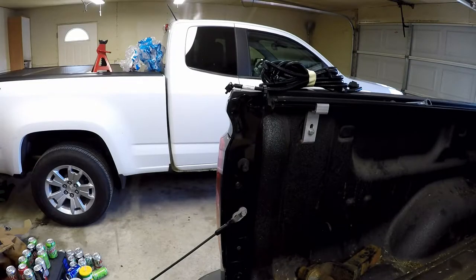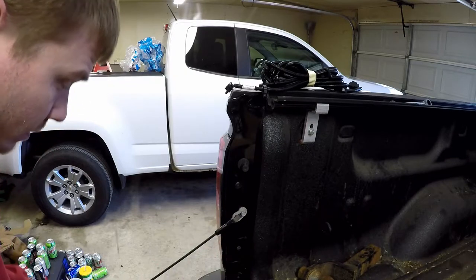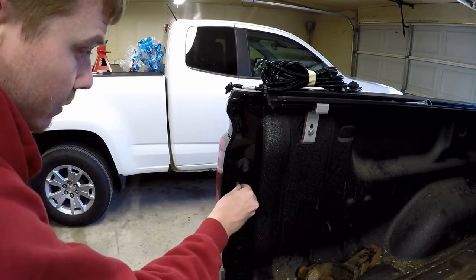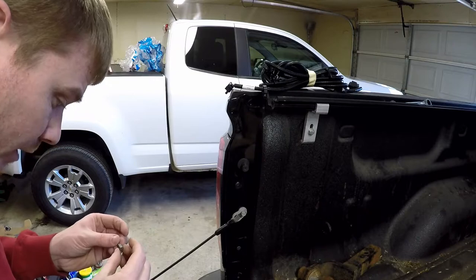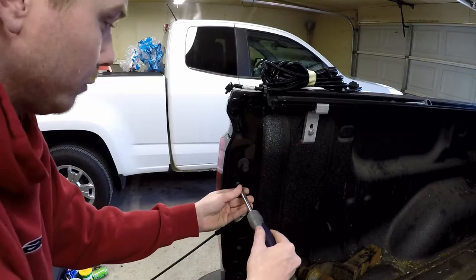All right, next step is to remove the taillight assemblies. These taillight assemblies use a T-15 torx to hold them in place.